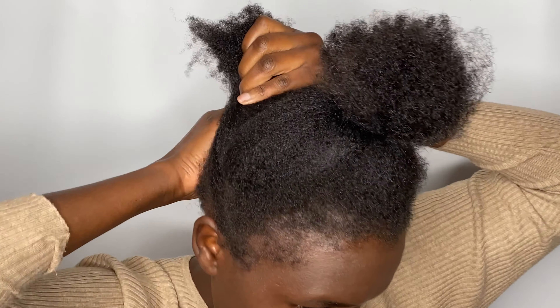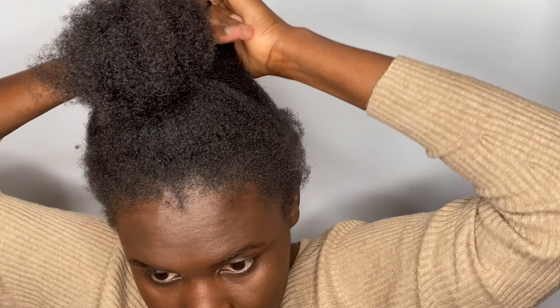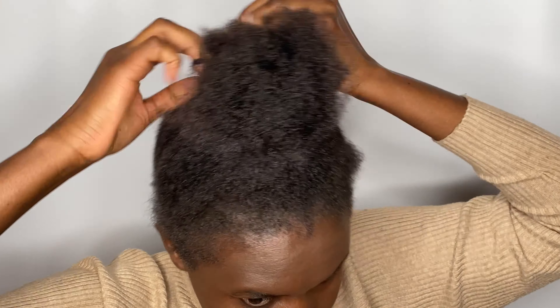Then you want to start by putting your hair in sections. I have thick 4C hair and sometimes the gel doesn't agree with my hair, so I have to work with small sections. Then you want to start by applying the gel.